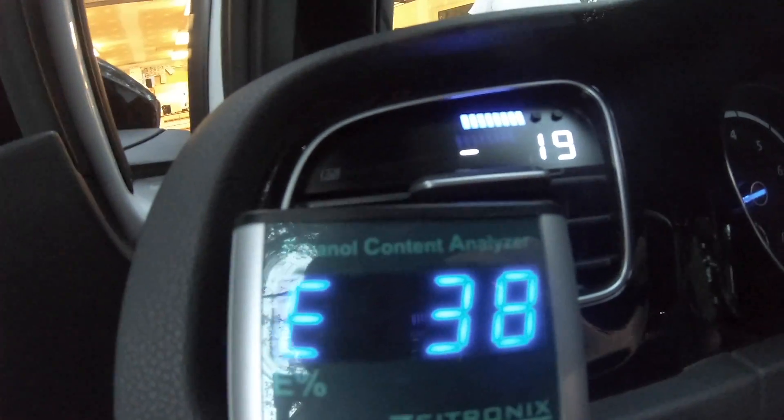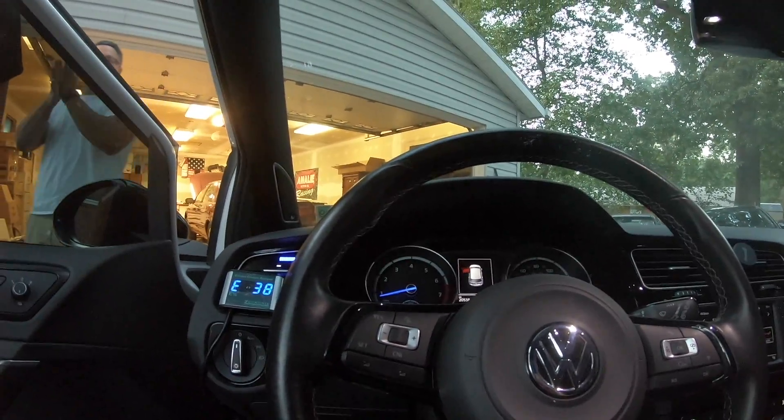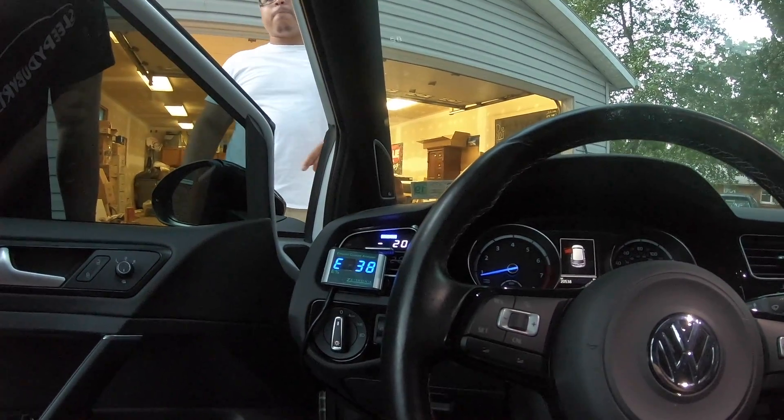The car is currently on E38. That's so tight — I feel so accomplished for some reason. It's the little things that count.